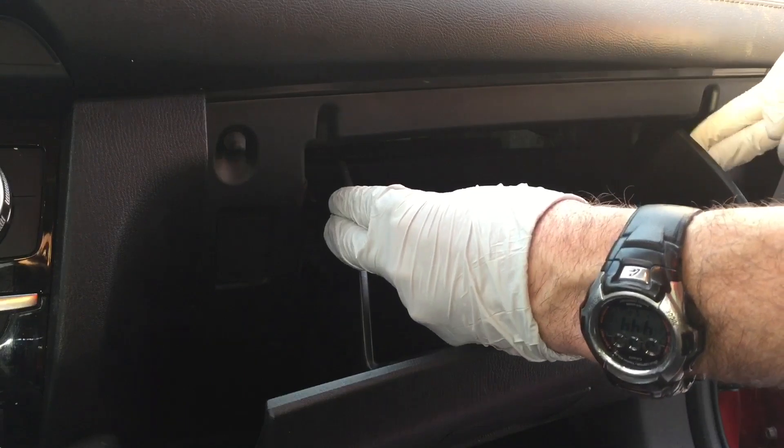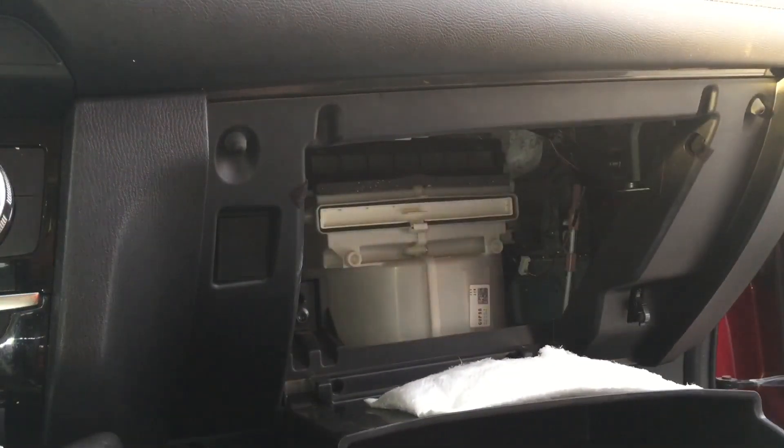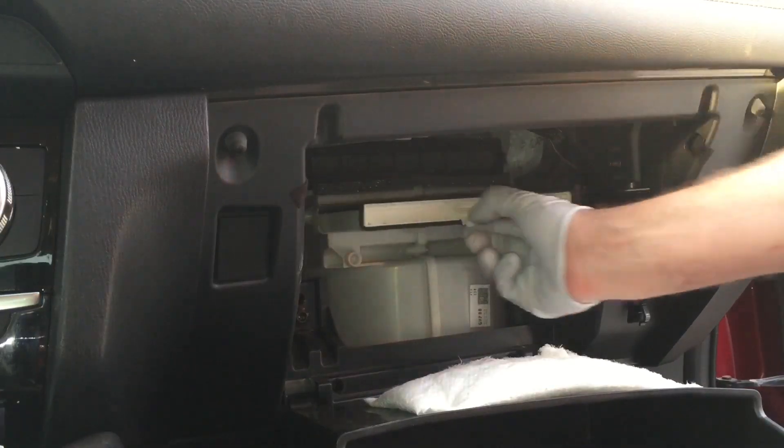On the glove box, just push in on the two sides here and slightly lift up, and you'll be able to drop the glove box down. After that, just simply pull this little tab here and out comes the old filter.